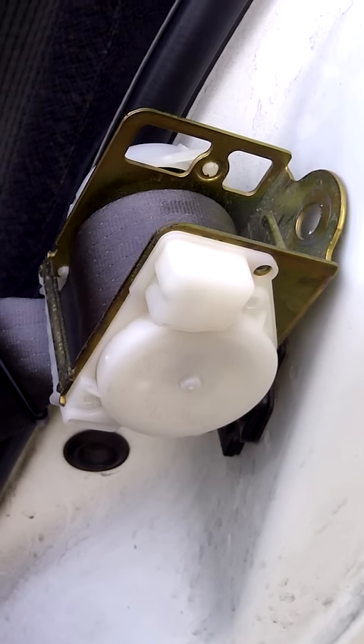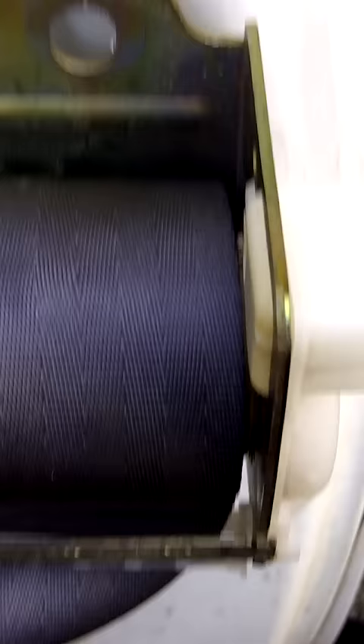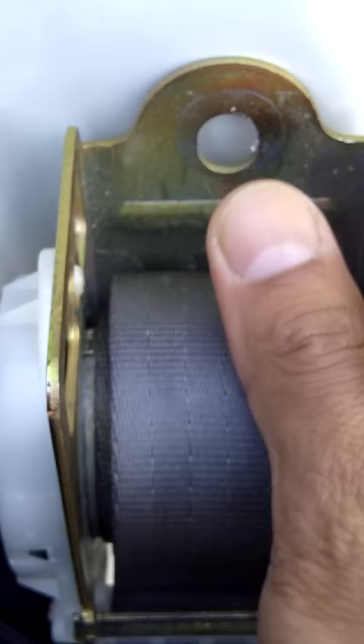Here we have a seat belt retractor from a 2000 Pontiac Grand Am. I removed the seat belt during my sound system installation and took out the bolt. But then after I was finished I wanted to reinstall it. As you can see, it got frozen and I can't extract the seat belt or pull it up any further.